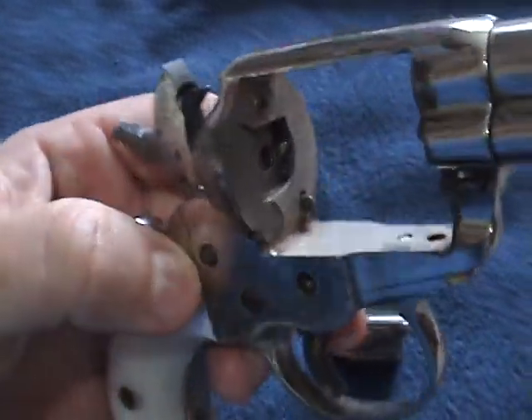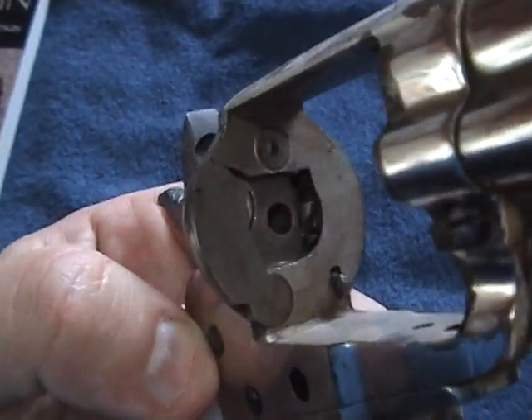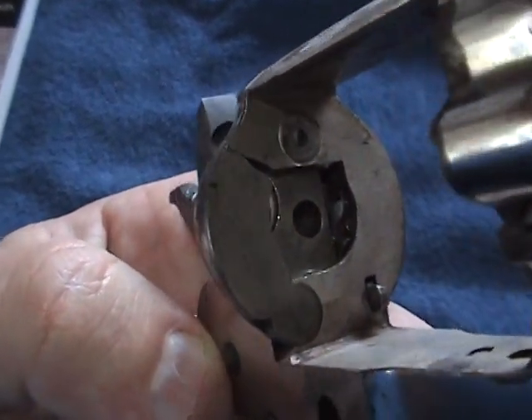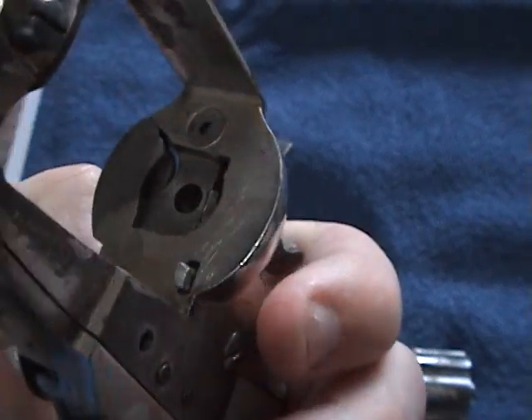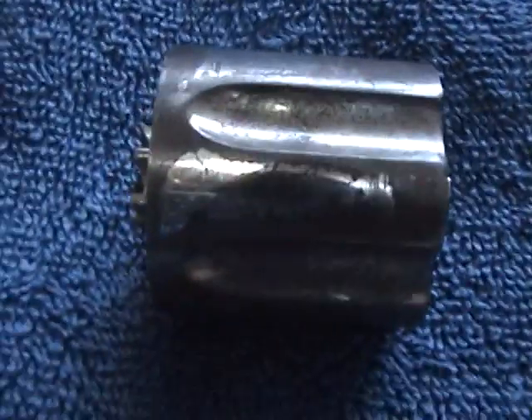The springs or a screw has been broken or something. It's missing a couple of screws. But this is what the inside of it looks like with the barrel — or whatever this thing is called — out.